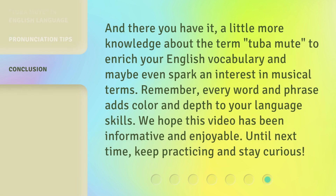And there you have it, a little more knowledge about the term Tuba Mute, to enrich your English vocabulary and maybe even spark an interest in musical terms. Remember, every word and phrase adds color and depth to your language skills. We hope this video has been informative and enjoyable. Until next time, keep practicing and stay curious.